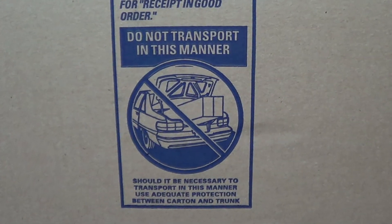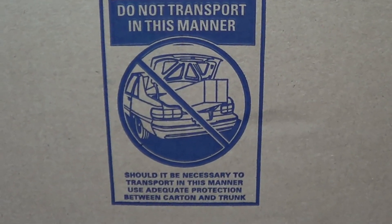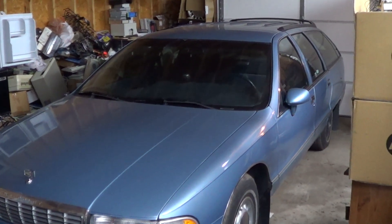Before I close up this video, I must say that whoever designed the packaging for this water heater had excellent taste in automobiles, but they really needed this model and not the sedan to take their new water heater home.